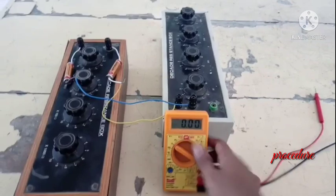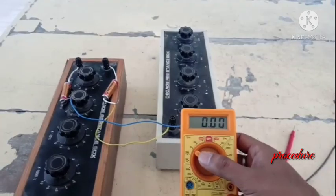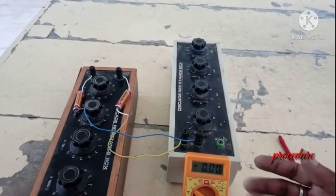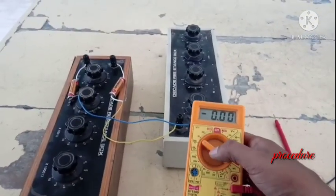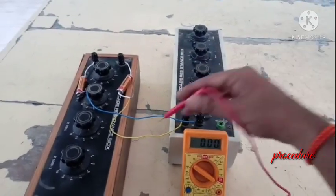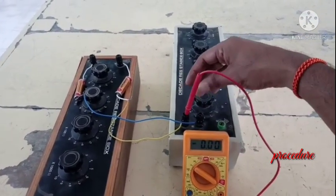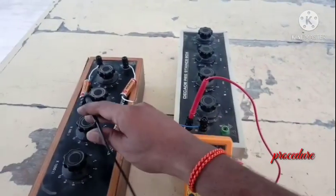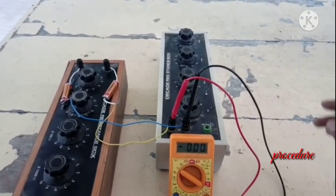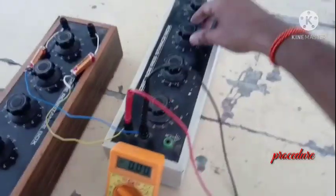Now let us take a DMM and point it to DC 20V, as we are going to measure the DC voltage which is less than 20V — our supply voltage is around 3V, so this will be less than 20V. I am pointing my DMM towards DC 20V. This yellow wire is the positive terminal, so I place the positive terminal of the DMM here, and this blue wire is coming from the negative terminal of the battery series combination.